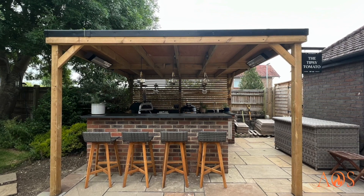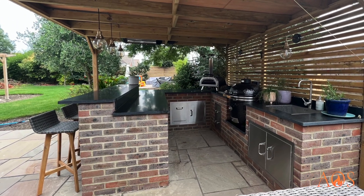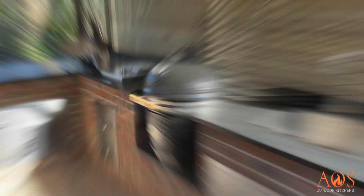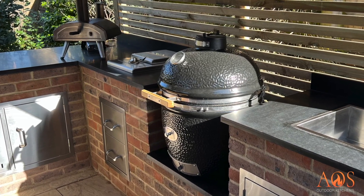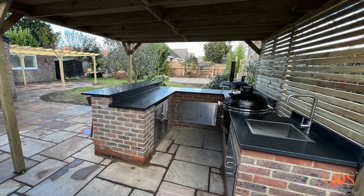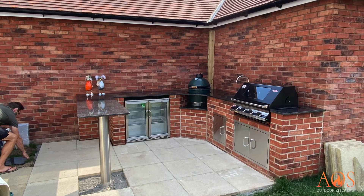Here's an example of a brick kitchen. A lot of the kitchens we do are built using bricks and we try to match as closely as we can the bricks that your home is made of, so it really looks like an extension of your home. This one has a Monolith kamado, a Uni pizza oven the customer already had, a fridge, sink, and storage — absolutely everything. We did the whole garden.